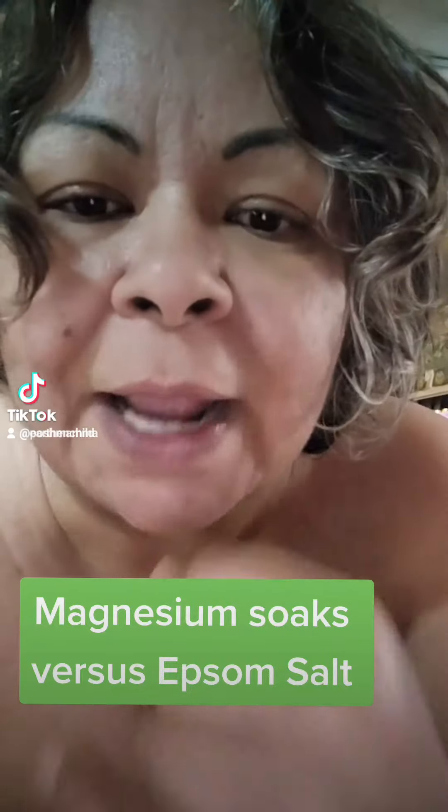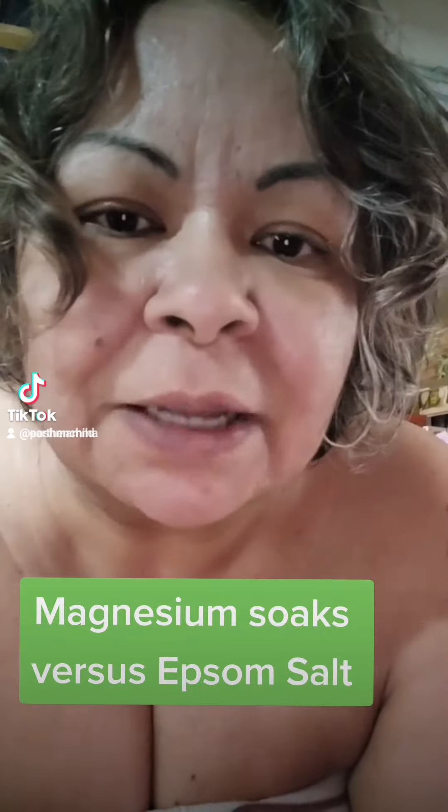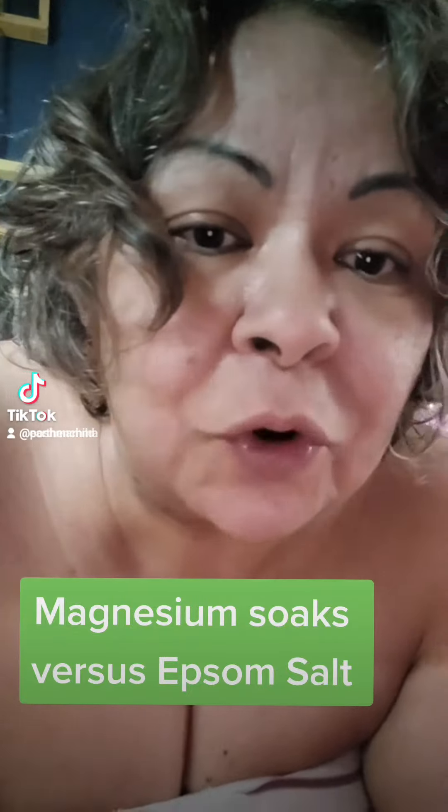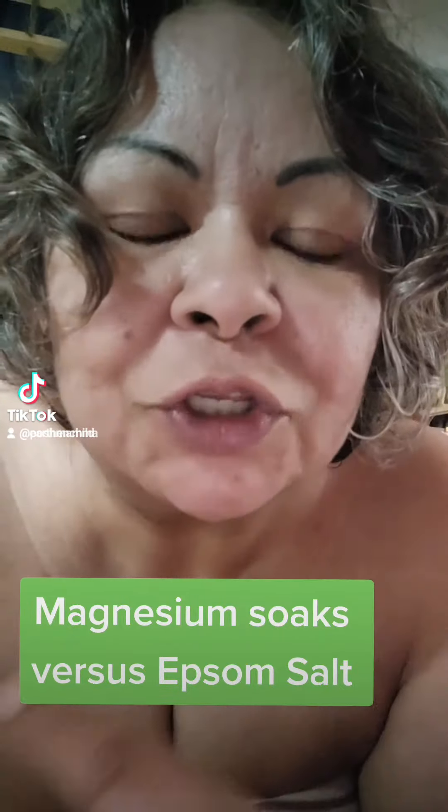What I do is put two cups of magnesium flakes into a regular-size tub of water. If it's a garden tub, you probably want to put four cups in. You want to soak for about 15 to 20 minutes.